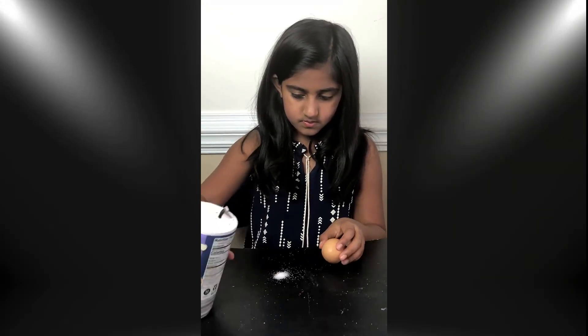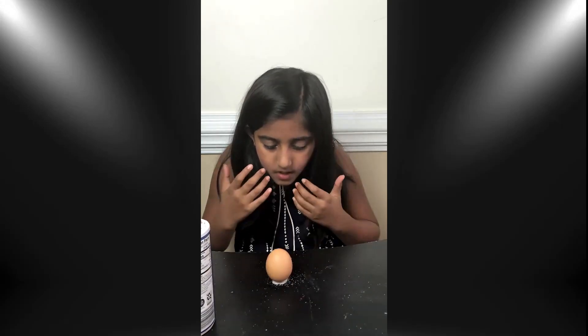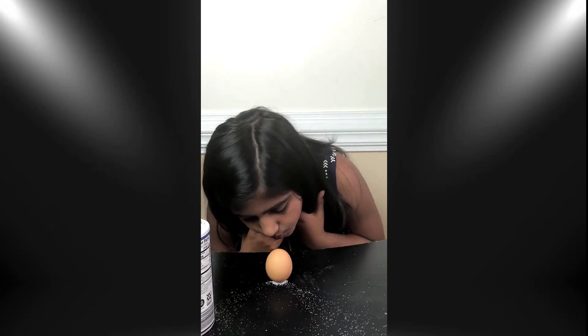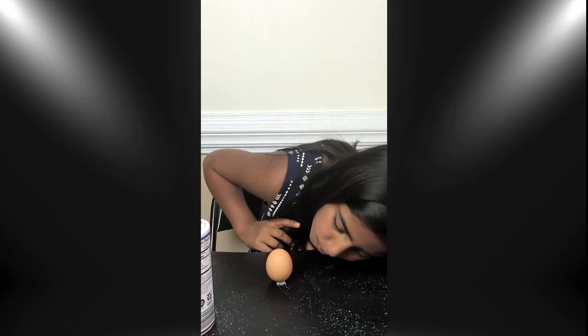Table salt is made out of small little cubes. By placing the egg on the salt, you give the egg something to lean against. This, in effect, gives your egg a larger base of support to rest over. This wider base helps keep the egg standing.